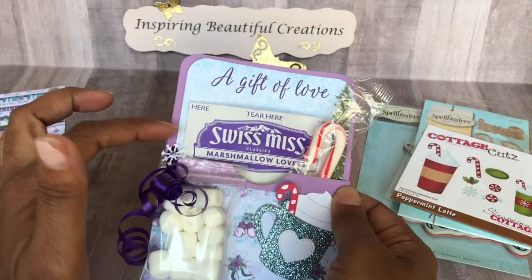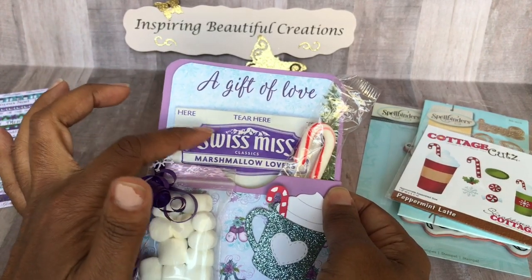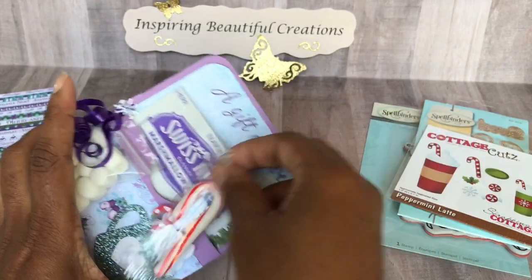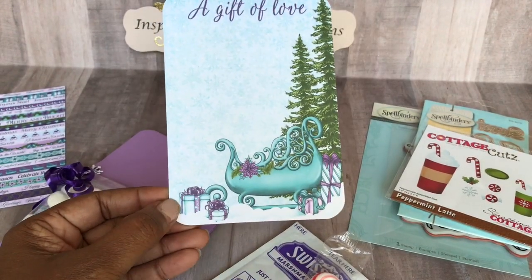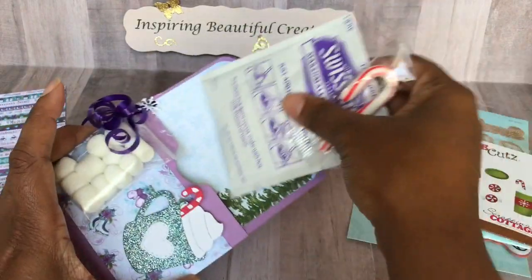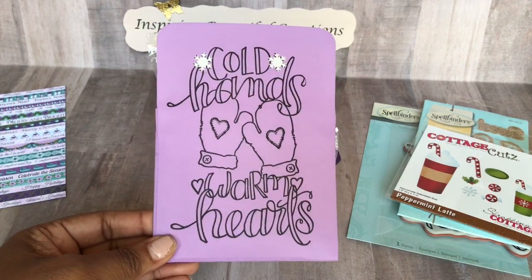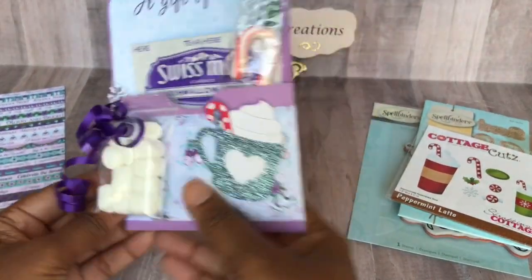The particular chocolate we got was the marshmallow lovers variety because it was the color purple — she picked it out — so it all matched and worked well. It's just the Cocoa pack and we gave them the actual marshmallows. There's also a little card that slides out with beautiful scenery in purple, turquoise blue, and greens, saying 'a gift of love.' On the back is the 'Cold Hands, Warm Heart' stamp, plus some additional snowflakes. I thought it really stands out and they can reuse it. That's the first one.